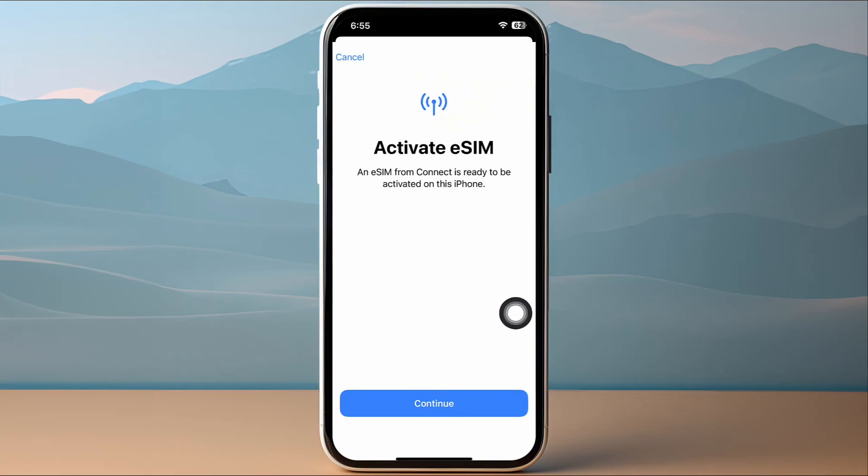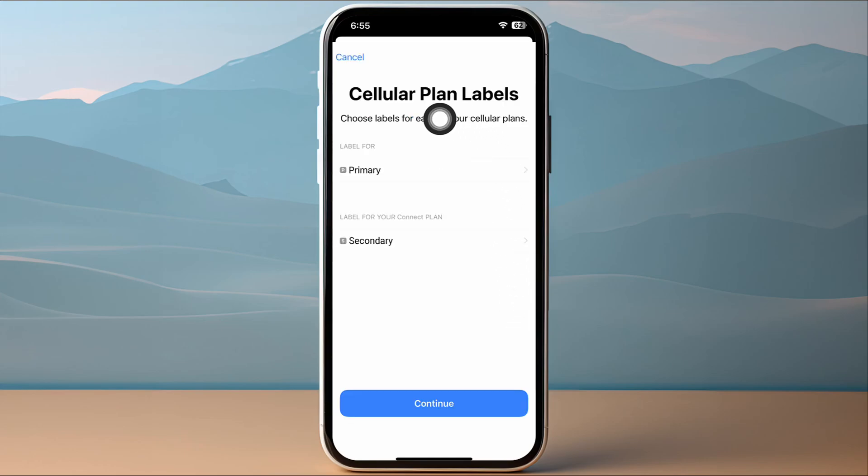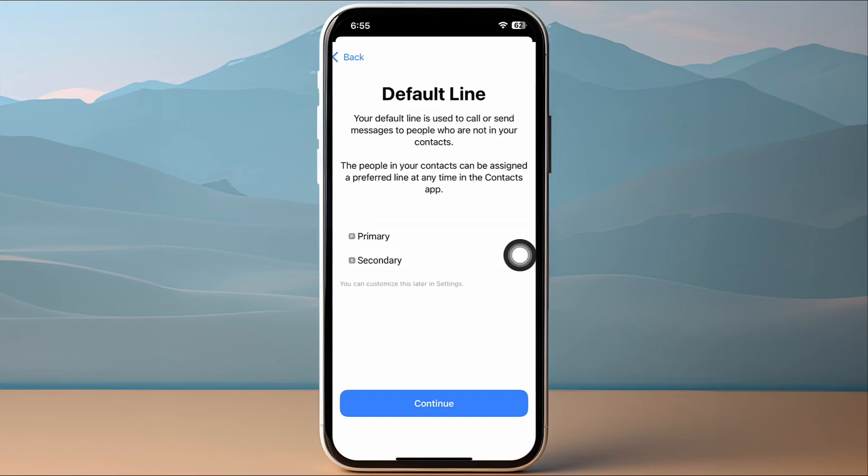Tap Continue and wait for it to connect to the network. Then label your cellular data plan — you can label it as primary or secondary. Tap Continue, then choose your default line for calls and messages, selecting either primary or secondary.